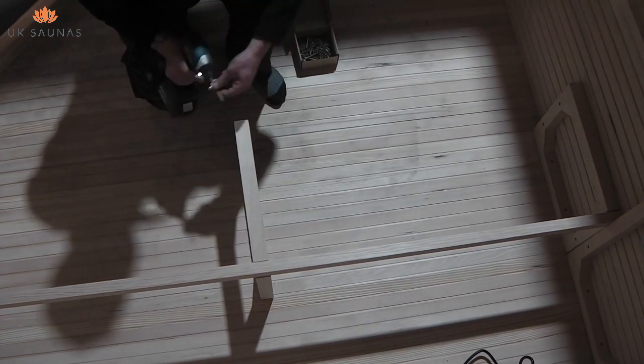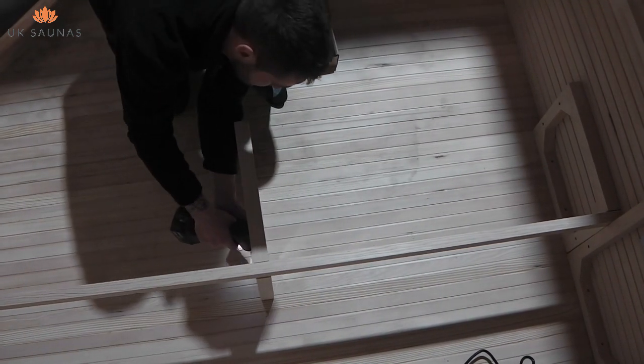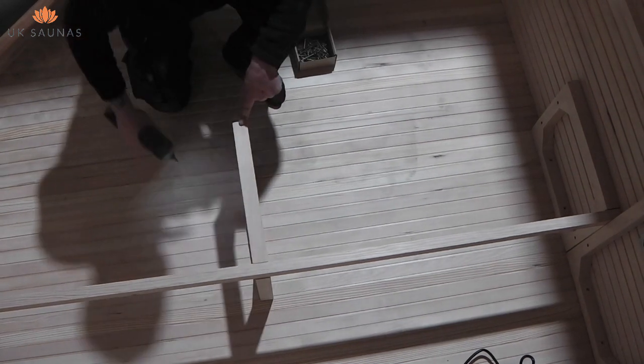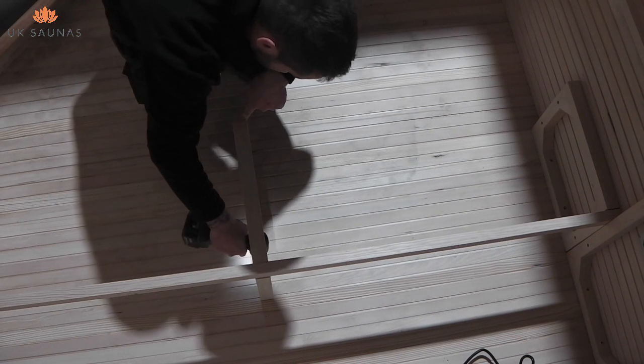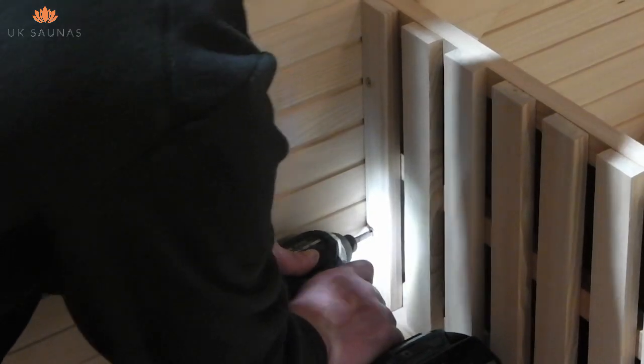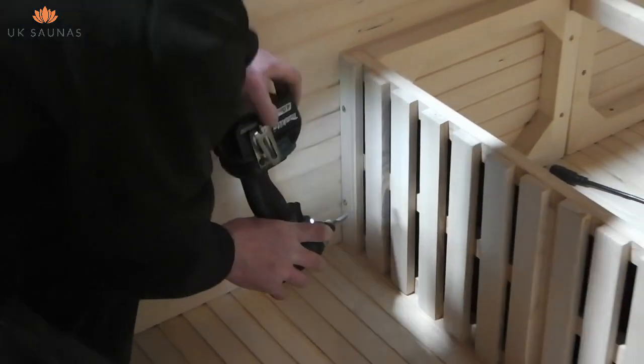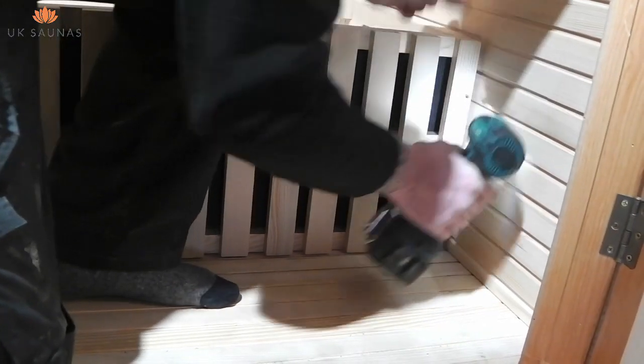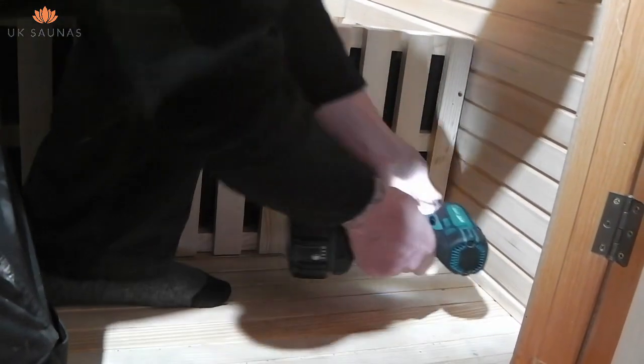To ensure that the low bench centre support is properly aligned, you'll probably find it easier to put the long back support rail in place before fixing to the front bench. Now that all the supports are in place, you can fit the front panel for the low bench. This is simply a case of screwing in as shown on the video. There are two screws at each end.